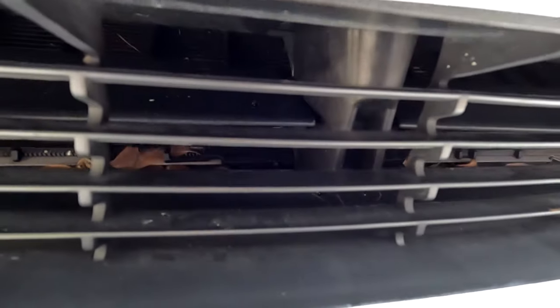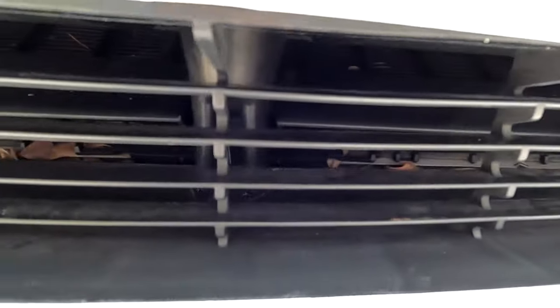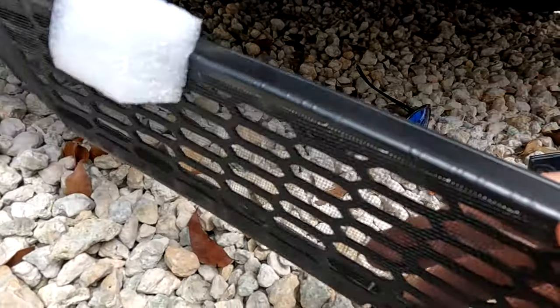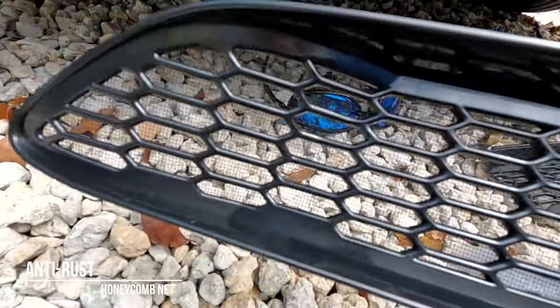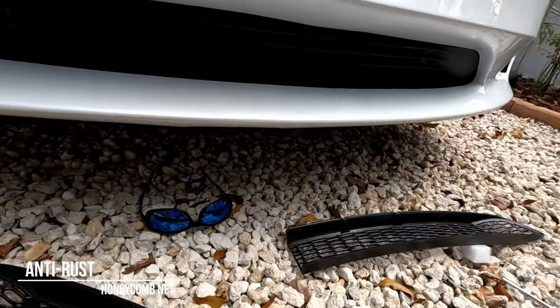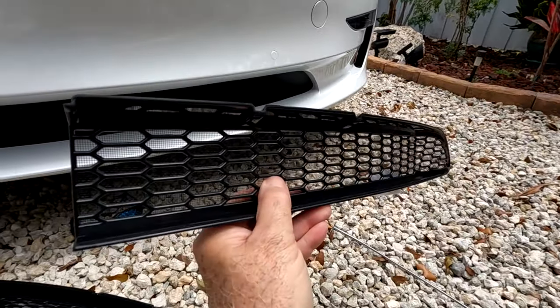There are some leaves in there as well, but these don't bother me as much because they'll disintegrate after time. All right, after we cleaned it, we're ready to go ahead and install the new grills. These new grills have a stainless steel screen in the back that won't let a cigarette or anything else fall inside that intake area — that's going to avoid a lot of problems and headaches in the future. Here we go with the installation.